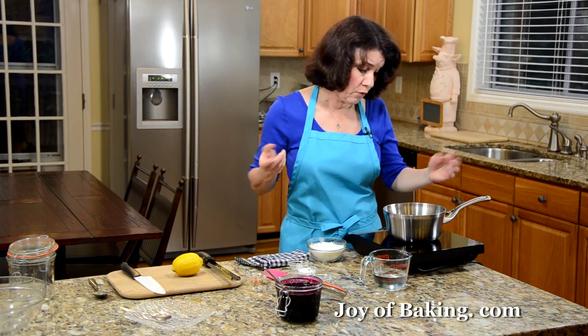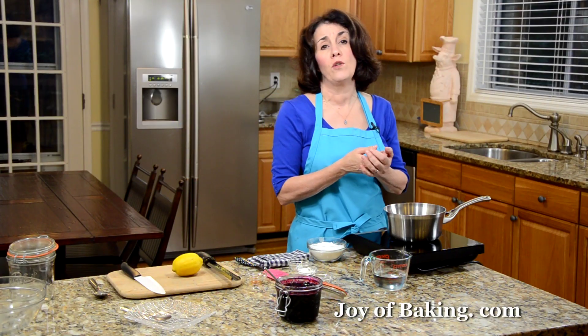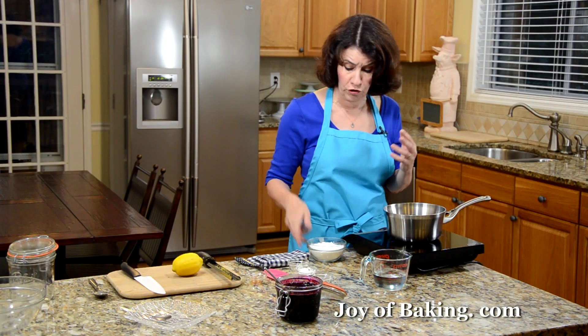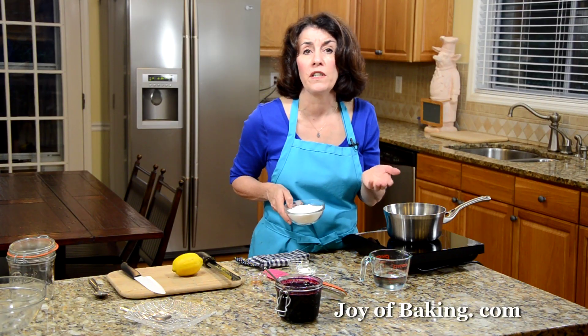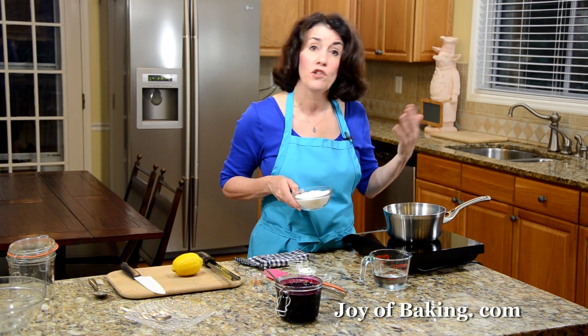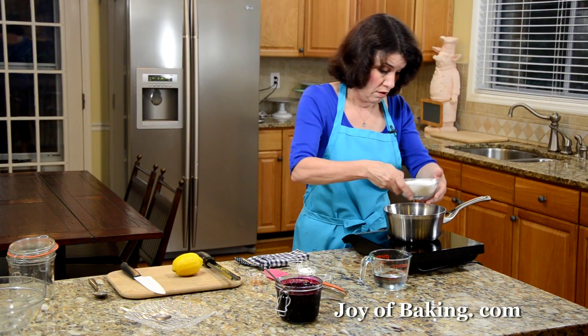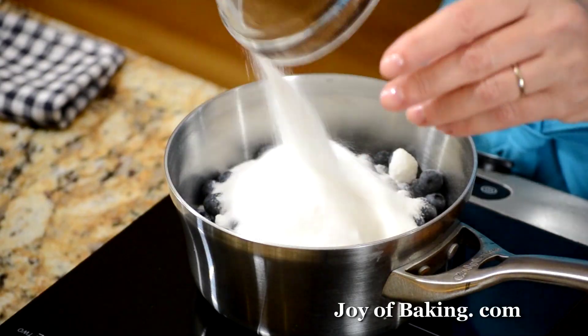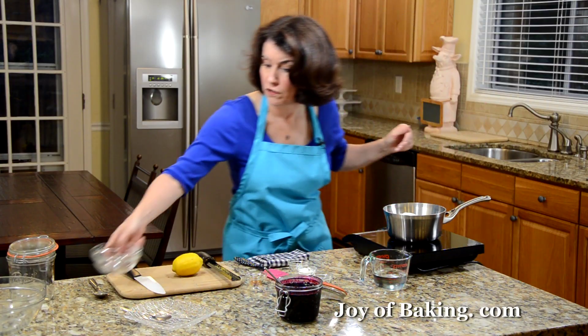Then we need some sugar. You can use anywhere from three-quarters of a cup to a cup of sugar — that's 150 grams to 200 grams — depending on the sweetness of your berries. So taste them: if they're really sweet you could probably use less sugar, and if they're a little tangy then add more. You can always adjust your sugar later as well.